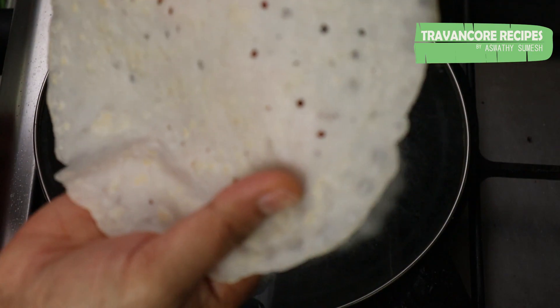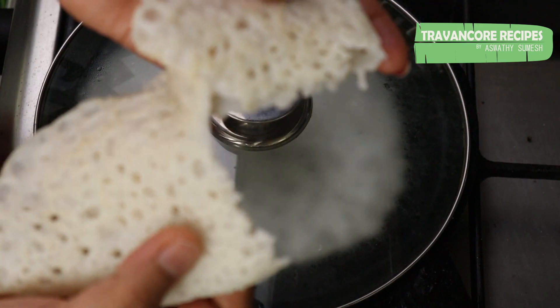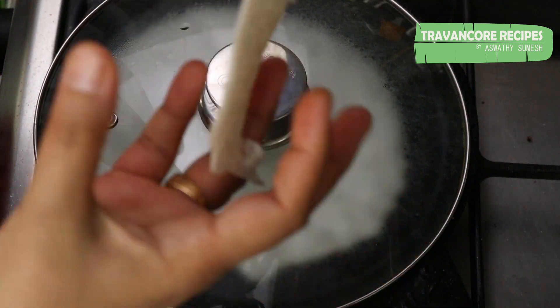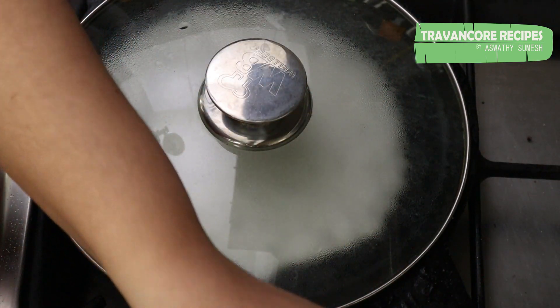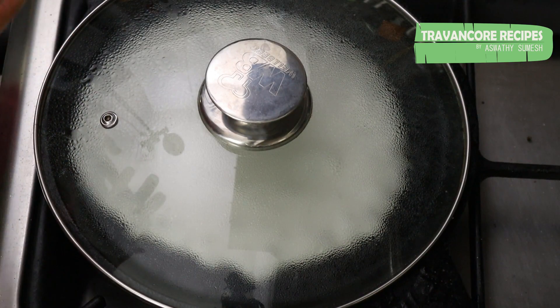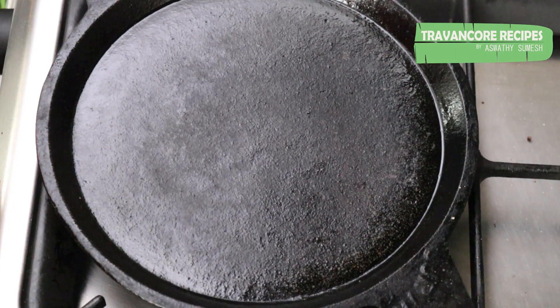This dish is very soft. It is very soft and has a good taste. This dish is a good combination. This dish is ready — very easy to make.